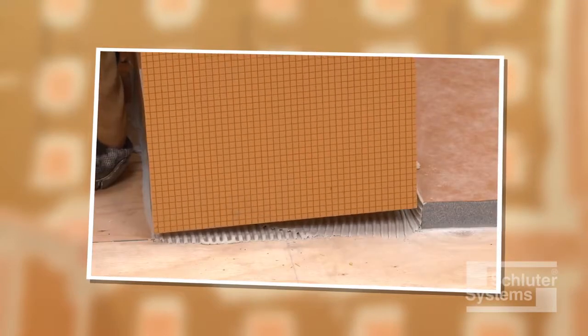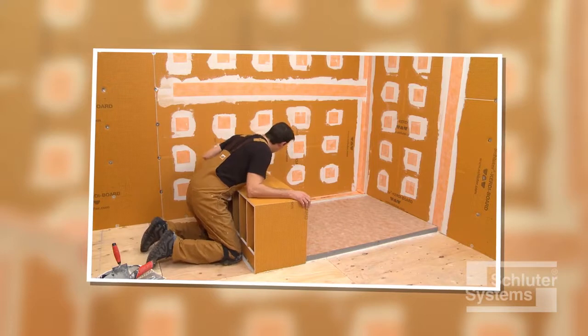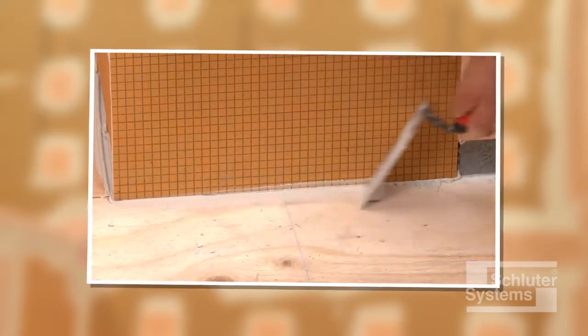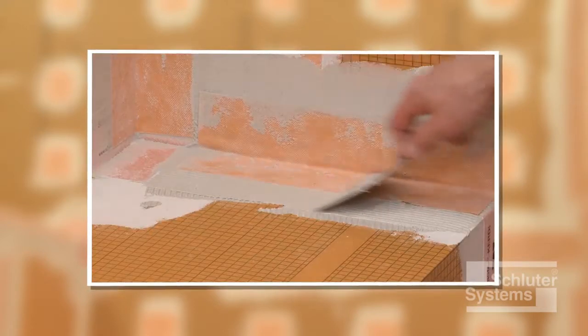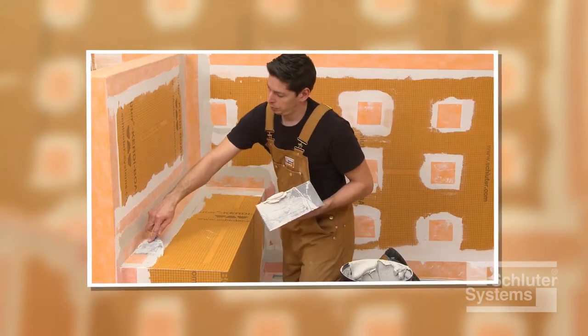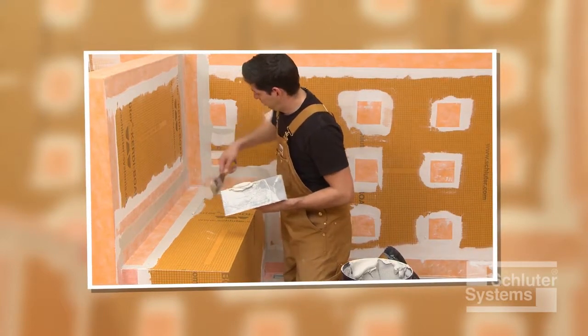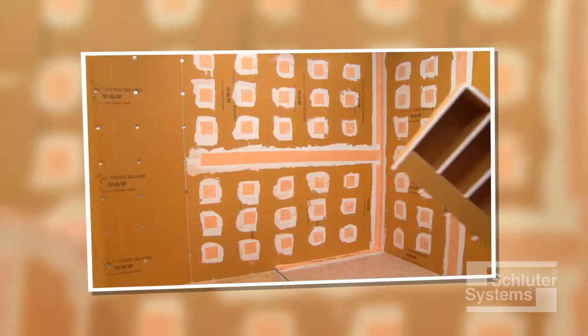Schluter-KERDI-BOARD-SB is a prefabricated shower bench constructed of the Schluter-KERDI-BOARD waterproof building panel that is specifically designed to integrate with the Schluter shower system. The shower bench is waterproof and ready for tile, lightweight, stable and load bearing. It's easy to install and available in a variety of shapes and sizes.